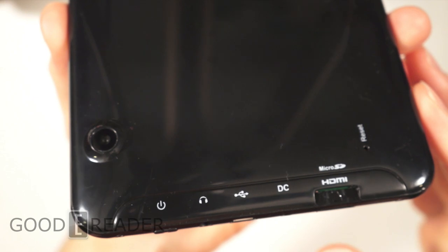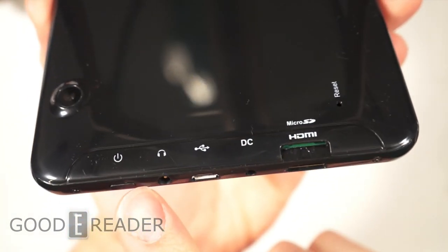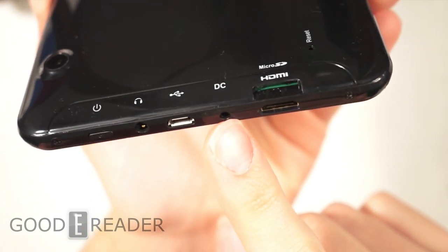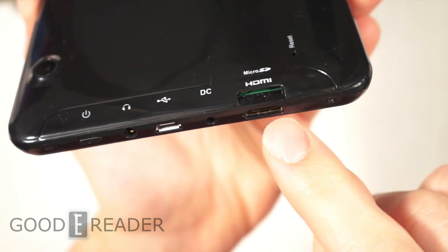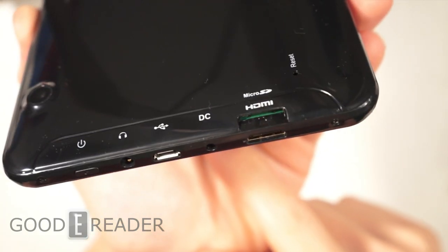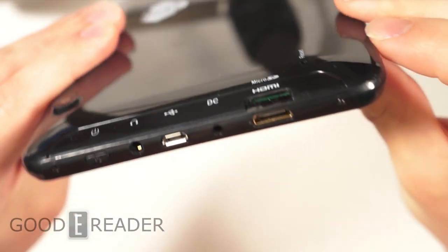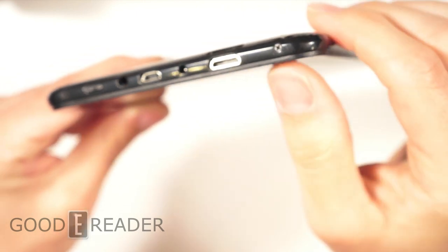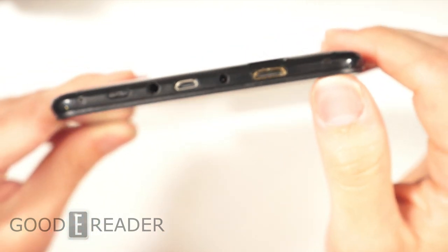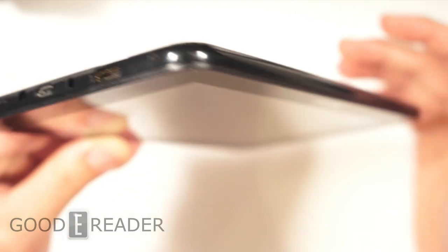Looking at the hardware, here's the back of the device. We have a camera, a power button, a 3.5 millimeter headphone jack, micro USB, DC charger input, and a mini HDMI — I love when devices have mini HDMI. We also have a micro SD slot for expandable memory, a reset button, and two screws if you need to get into your device. Anything that goes wrong, I'd bet Skytex would handle it, so don't worry about cracking it open.